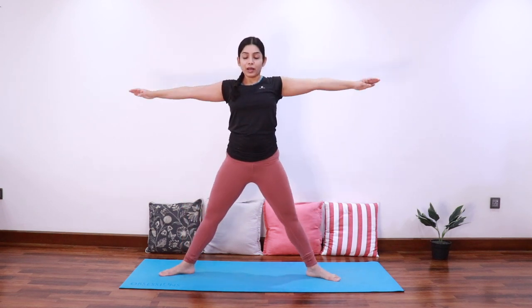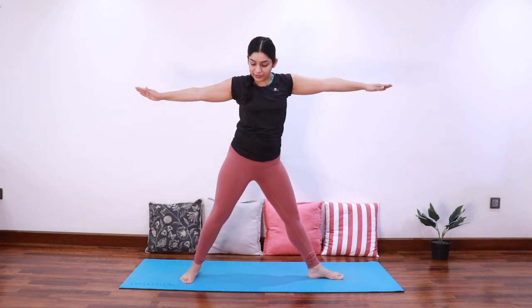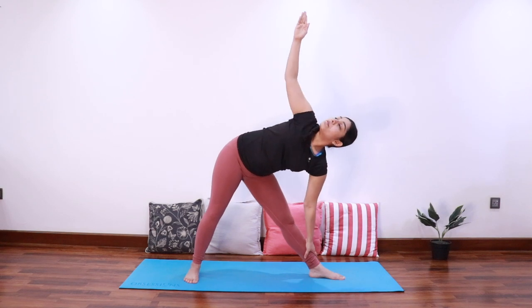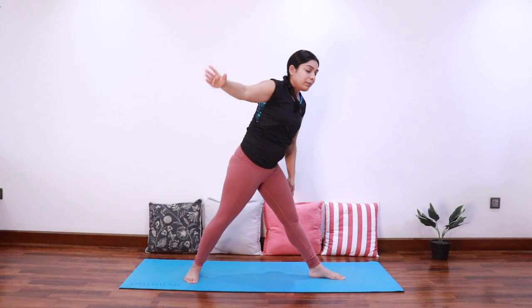Exhale come up, adjust the feet so that the left foot points to the left and the right foot points forward. Inhale extend to the left, exhale bend sideways to come into triangle pose. Look up towards the right thumb. Inhale come up.